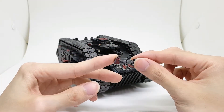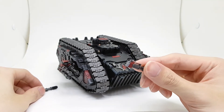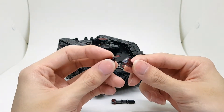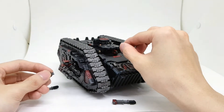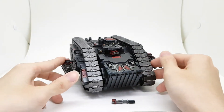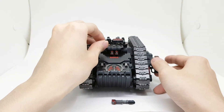The front weapons are removable — I did magnetize them. One magnet in each gun and then two in each of the slots, for a total of four in the whole mount. I kept the heavy bolters and left out the heavy flamers since I'll probably never use them. They just fit right in — those are 2x1 millimeter magnets.